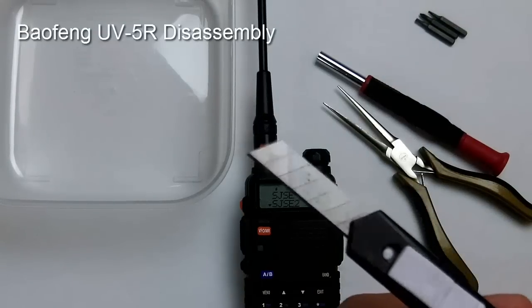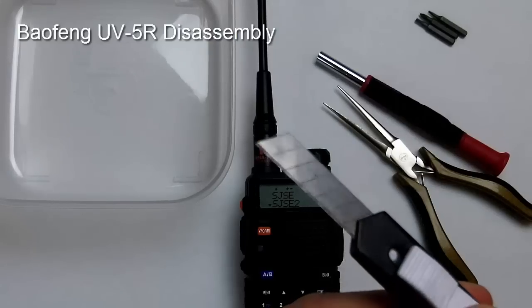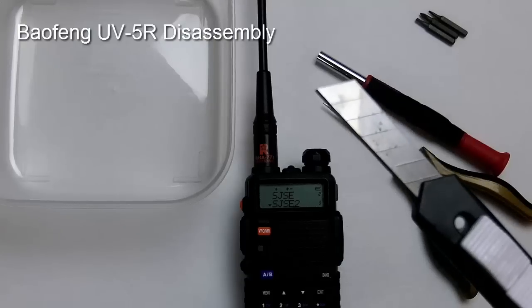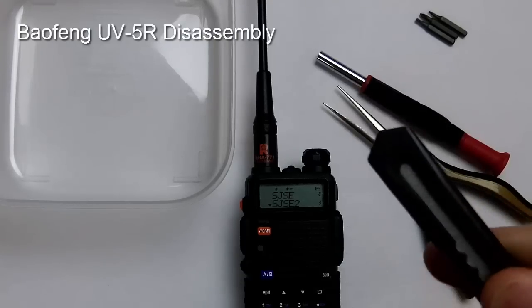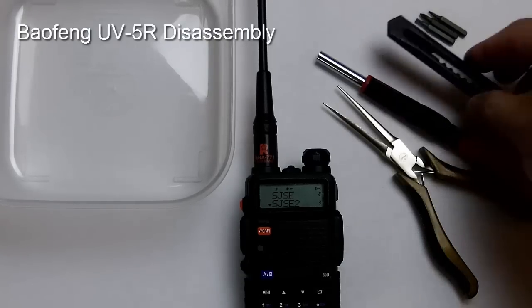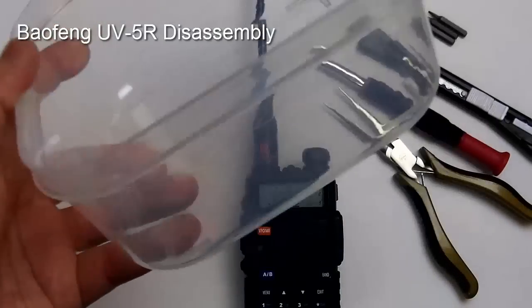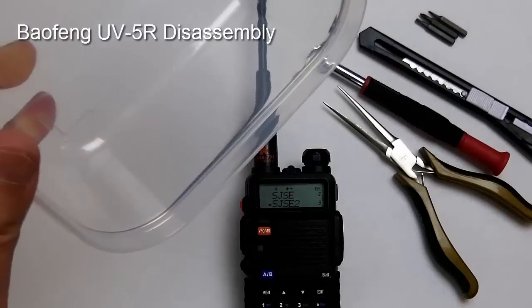You also need a kind of long razor blade — it needs to be fairly thin and a couple of inches long. You're not going to cut anything, but I'll show you why you need it when we get to that point. You'll also need a container to hold the small parts and screws that you remove.